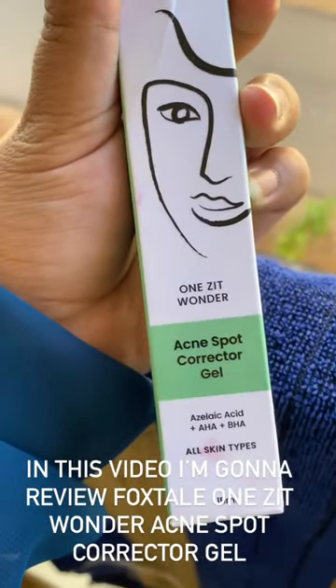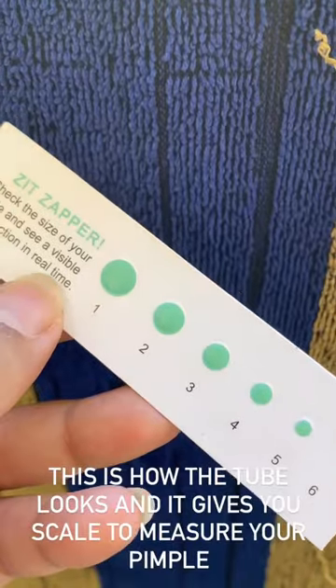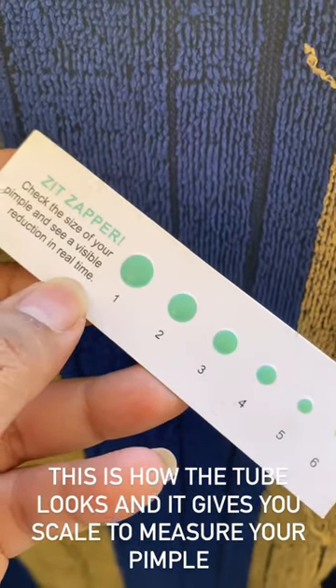In this video I am gonna review Foxtail 1-Zit Wonder Acne Spot Corrector Gel. This is how the tube looks and it gives you a scale to measure your pimple.